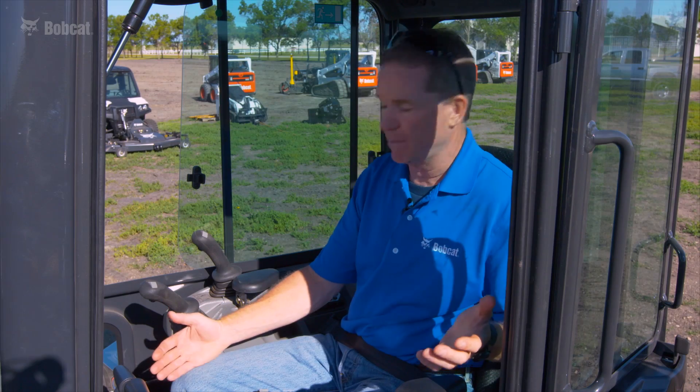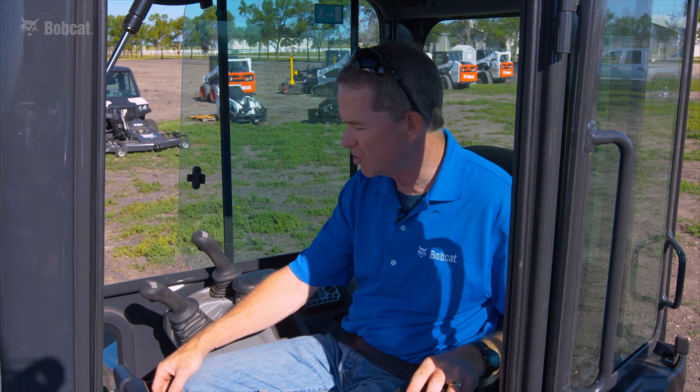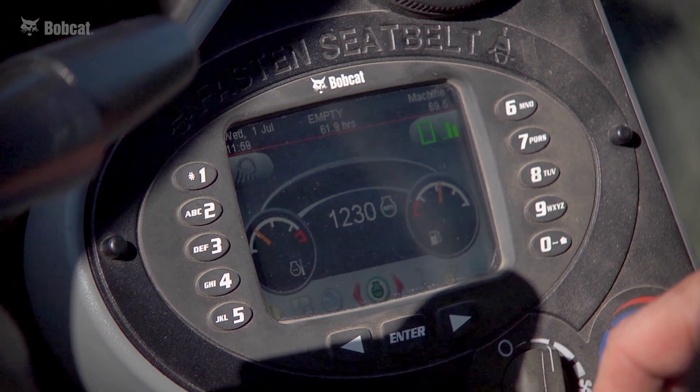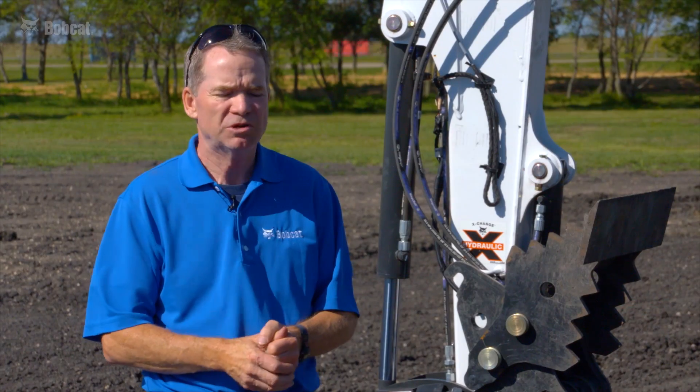When I'm done with depth check and moving on to other excavation, lifting, or work with the machine, I simply press the home key and it returns me to the machine operating screen.